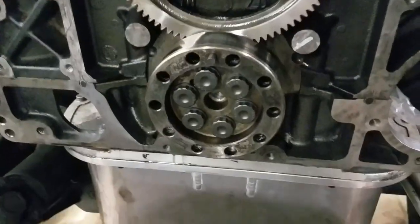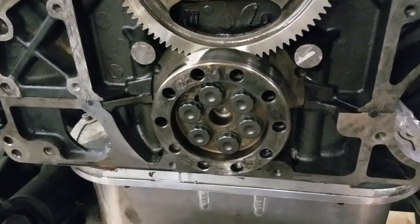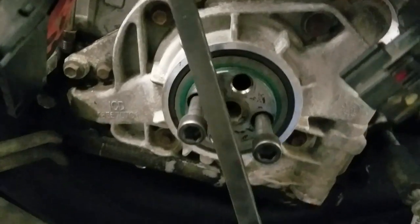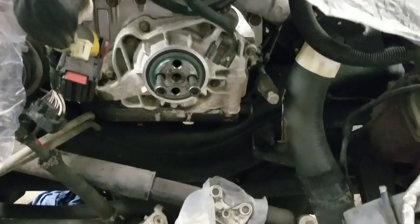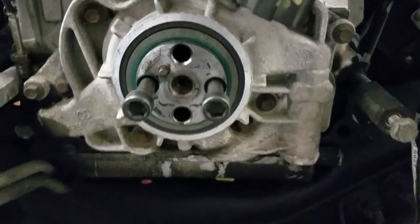If you're doing this by yourself, as you torque the flange it's going to rotate the engine. What I like to do is go back to the front where I have my two bolts installed where the balancer goes, wedge in a large pry bar in between there, and it'll wedge itself against one of the frame bars or part of the suspension to hold the crank while you torque those bolts to 115 foot-pounds. If you're a one-man show, that's how you can do it.